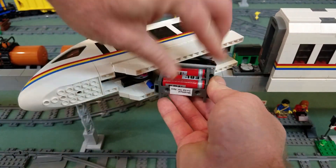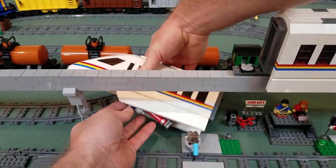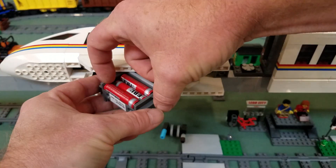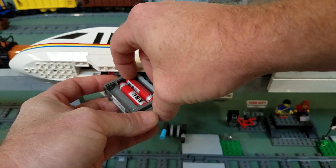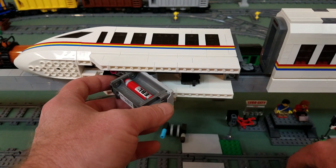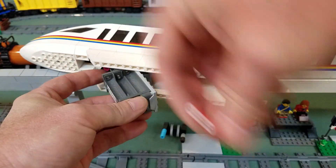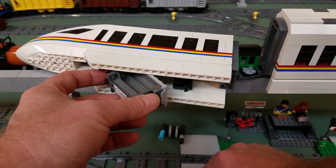I ran this about 40 minutes and put 200 milliamps back into the 350 milliamp battery. I think I'm going to stretch it up to probably 50 minutes and see what happens. And of course we'll be able to double that time when I run these in at the same time.